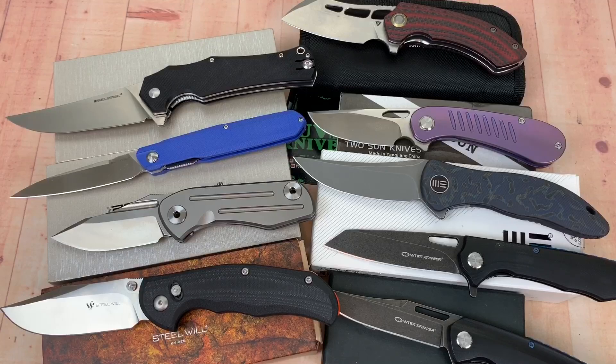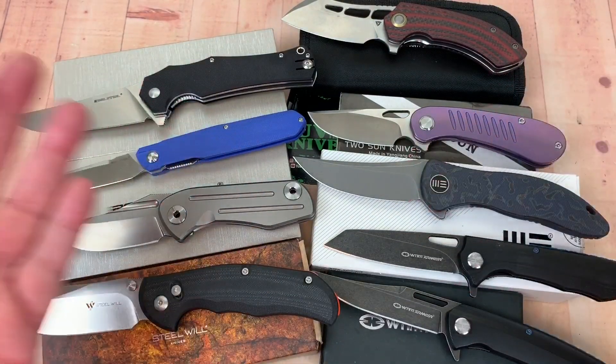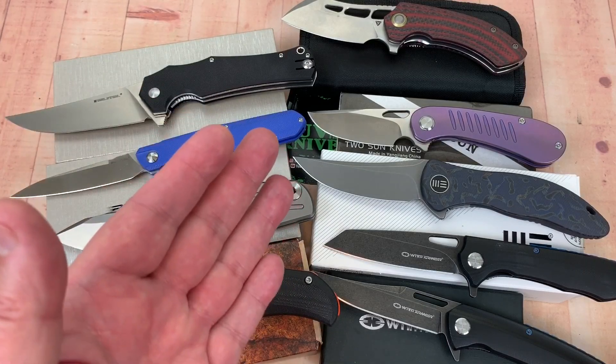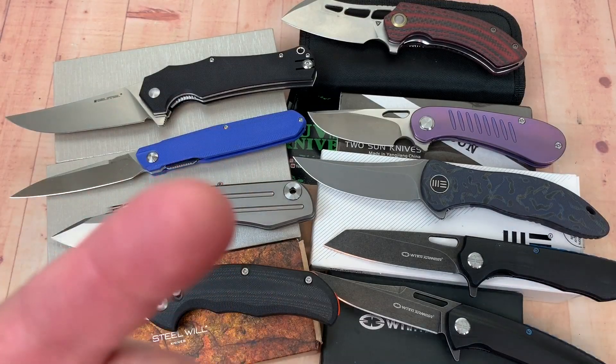I was kind of doubting the With Armor knives, but that's why we test them — and they delivered. Nine knives total, looking pretty good. Thank you so much. We love knives, so stay sharp!